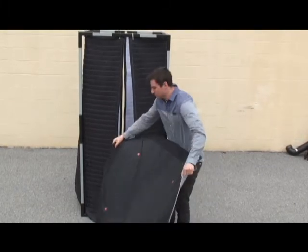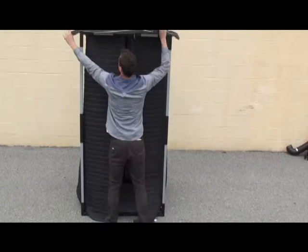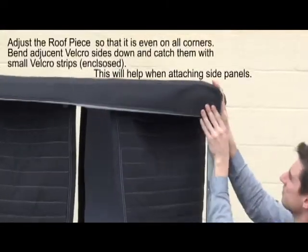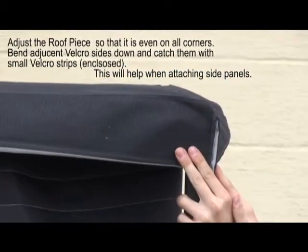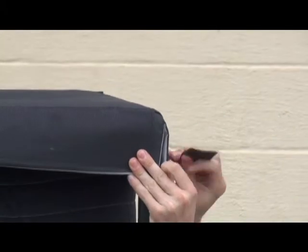Just pop it up there. Toss it up and then fit it squarely on the frame. Make sure the edges are pinched together tight so the walls fit. We've provided additional velcro to keep the corners in place.